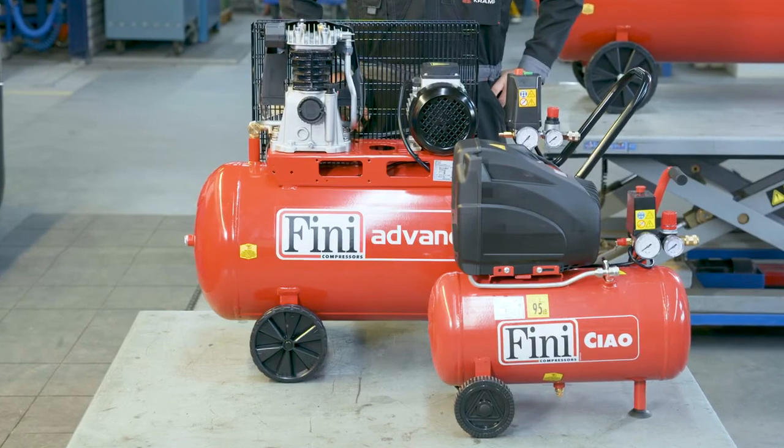Piston compressors come in many different types and sizes, but they all compress air which then runs through different tools. They're used in a variety of industries and there are many different types, each with their own characteristics. It's important to know how piston compressors work and what the technical differences are between each type. So let's take a closer look.